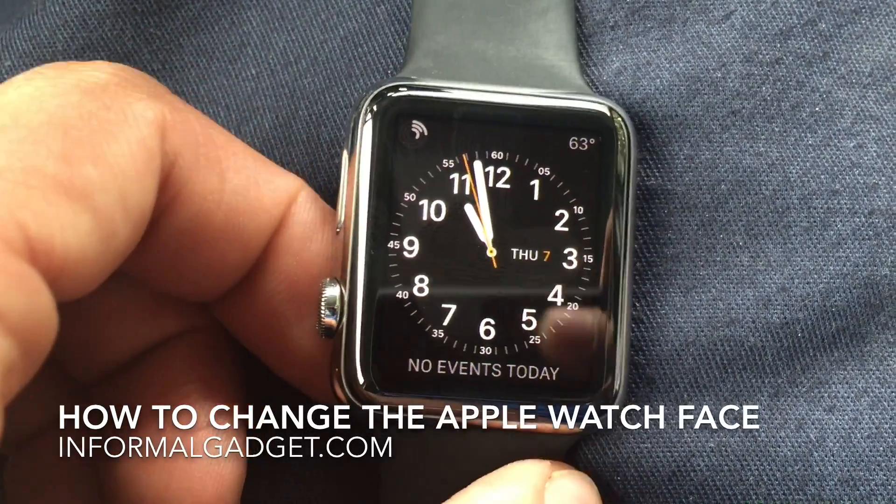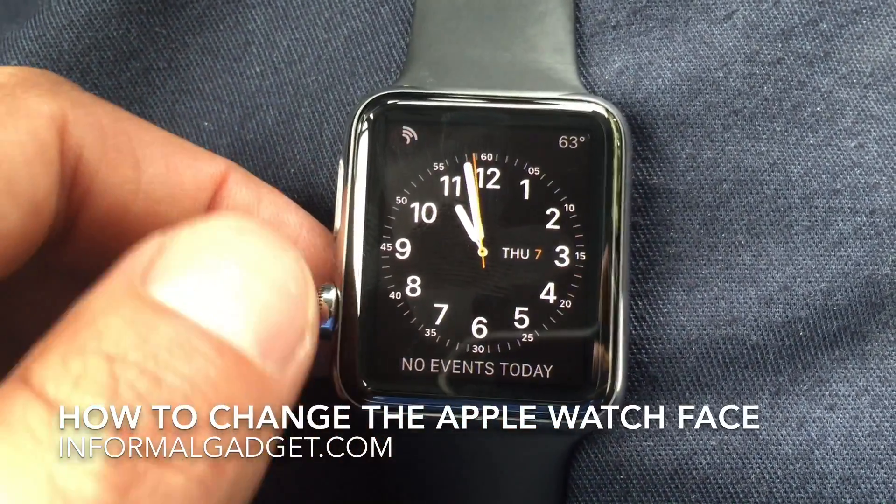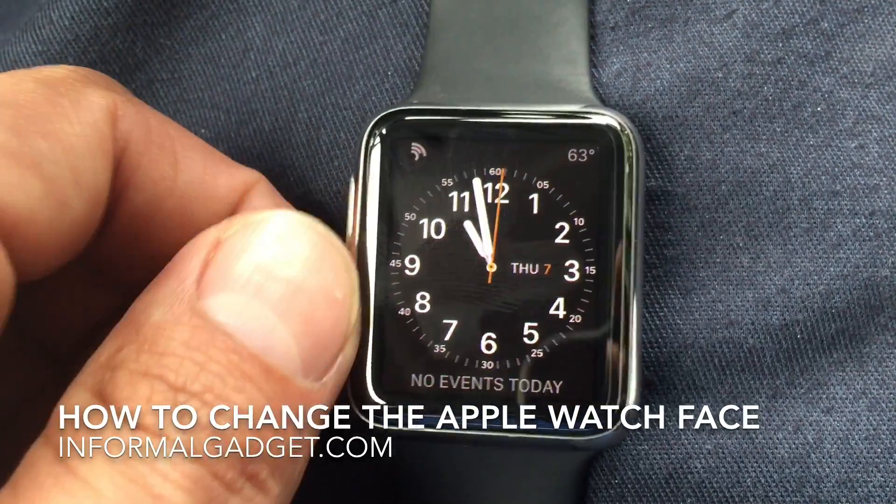Hey guys, InformalGadget.com here and I just want to show you guys really quick how to change the face of your Apple Watch.